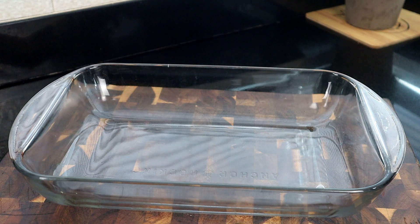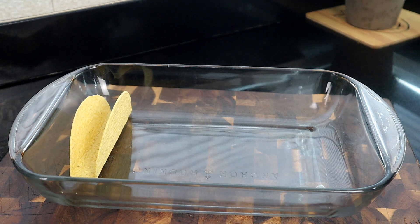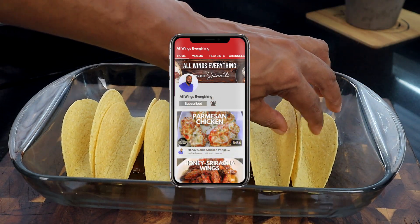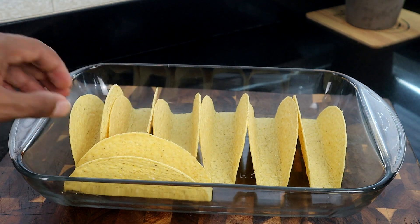The first thing we're going to do is start preparing our baking sheet. I'm using the stand-and-stuff taco shells — I like those better when we're making tacos like this because they typically stand on their own. We're just going to start adding them to our baking dish. See how they just stand up? It makes it so much easier to deal with.